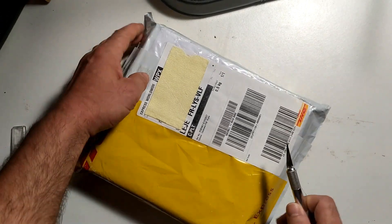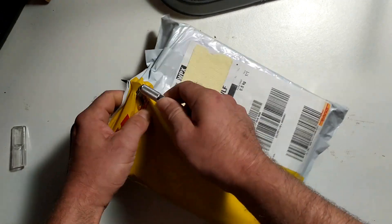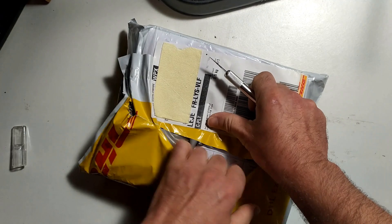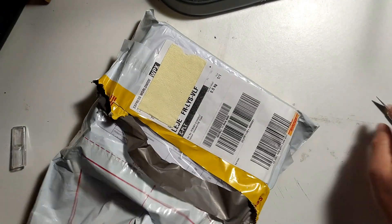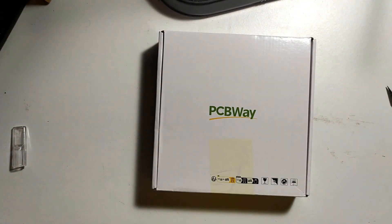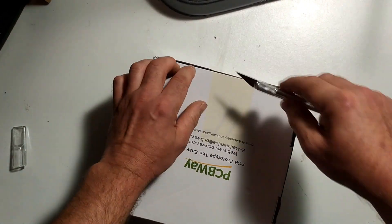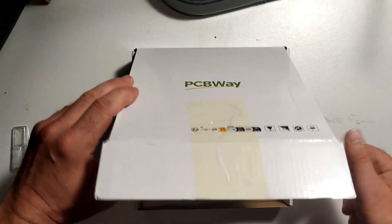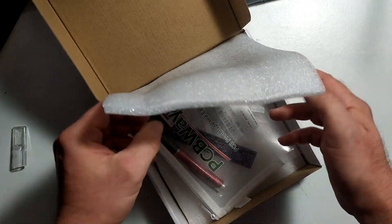So we'll get to opening it and see what they've sent me. While I'm trying to open this box with my semi-sharp scalpel, let me tell you about PCBWay's world-class PCB manufacturing service. They can make 10 custom PCBs for you for just $5. And not only that, if it's your first time ordering from them they'll give you a $5 coupon which means you'll get those 10 PCBs for the price of postage. That sounds like a pretty good deal.